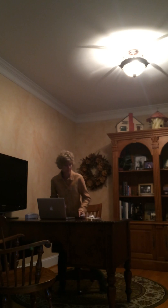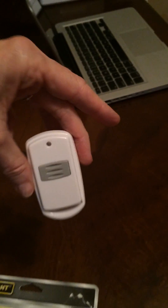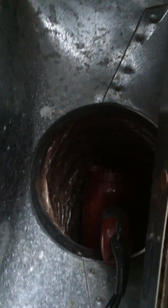So now let me show you what you need to make the sound masking system. In addition to the hairdryer, I purchased a less than $20 wireless remote light control. Here is the control device, and over here by the window, down in this air duct, is my hairdryer.